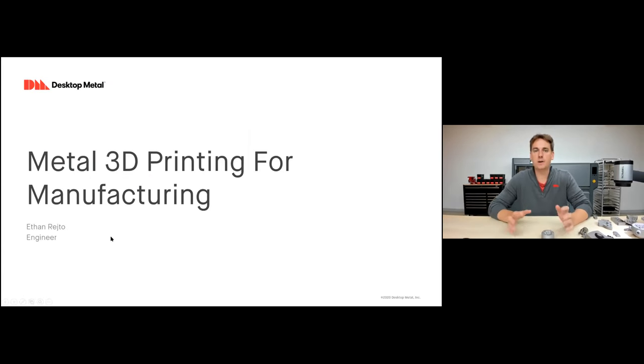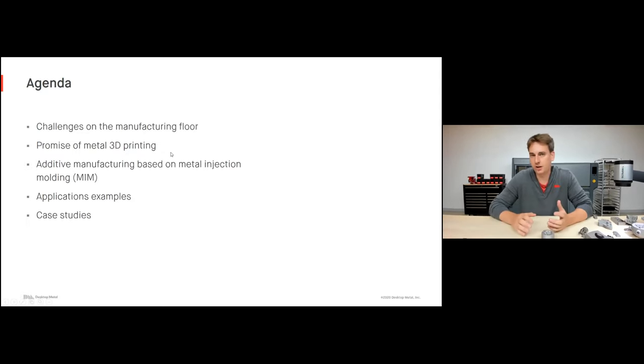Today we're going to be talking about metal 3D printing, but metal 3D printing specifically for manufacturing. Here's a quick agenda: we'll start by talking about what some of the challenges on the manufacturing floor are and how additive manufacturing provides solutions. We'll look at the promise of metal 3D printing, then additive manufacturing based on metal injection molding — which is how the Desktop Metal products work — and then some application examples and case studies from our customers.